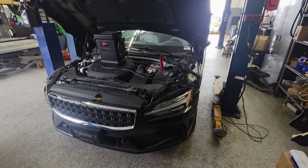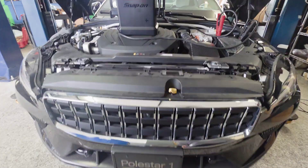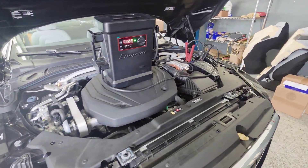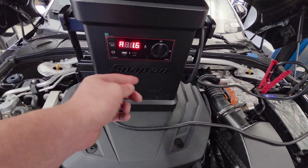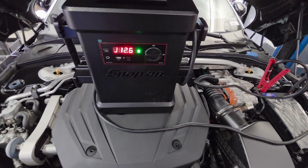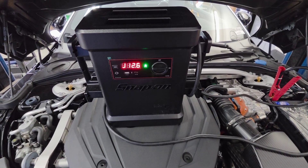Hello everyone, I have a Polestar 1 here that has a dead battery and I'm going to show you how to replace the 12 volt battery today. As you can see, the vehicle has 1.6 volts in there. Let's turn this on so we can get the trunk popped. The vehicle is now being supplied with 12.6 volts.